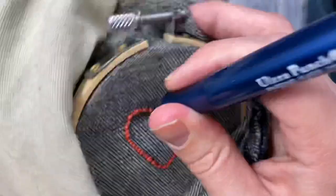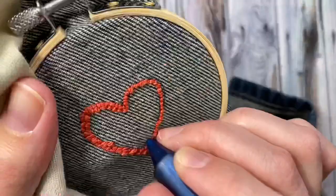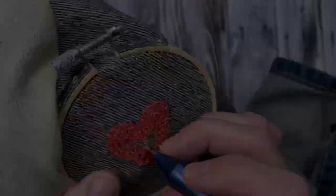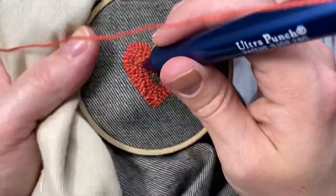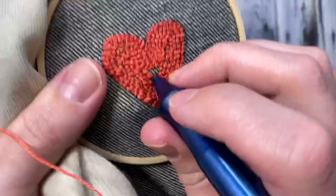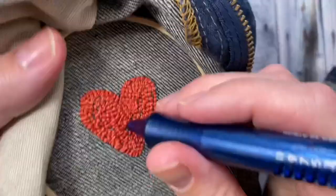Now it's time to do your filler stitches. Keep these stitches a little bit further apart than you did your outline stitches and just keep going around and around your shape in a spiral until it's all the way filled in. I noticed a few bald spots on the other side so I'm filling those in now.